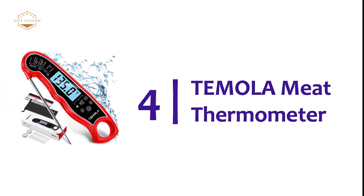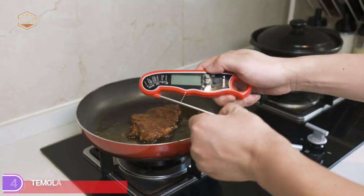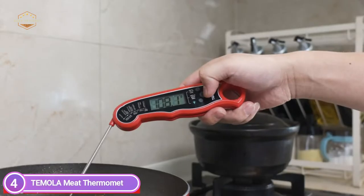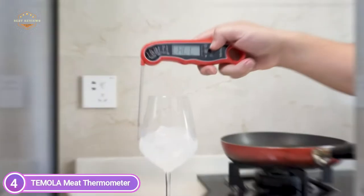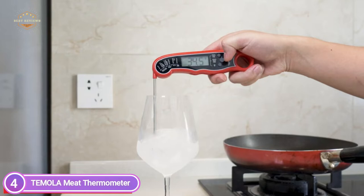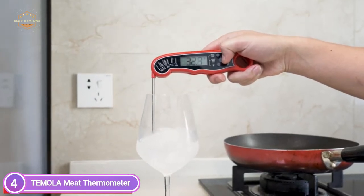At number 4, the Temula Meat Thermometer. Insert the thermometer into meats for about 2-4 seconds and you'll see the temperature instantly. This thermometer comes in a well-packaged package and is the best gift option — useful and practical for all food fans. A great gift idea for neighbors, friends, mom, grandma, husband, wife, and more.